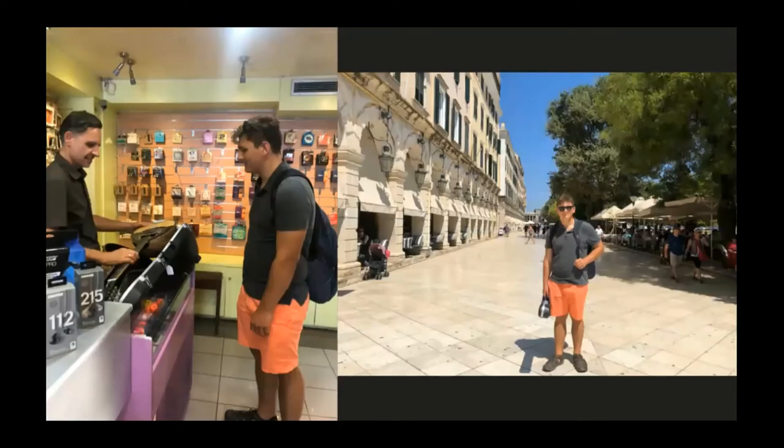Here are some pictures of me buying my bouzouki in Greece over the summer from Vryona's music shop.